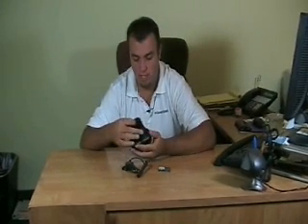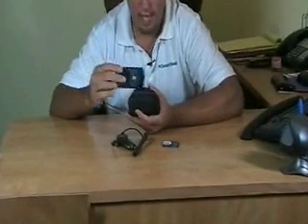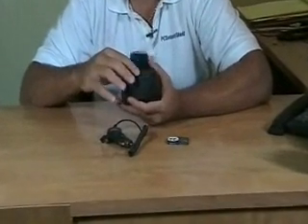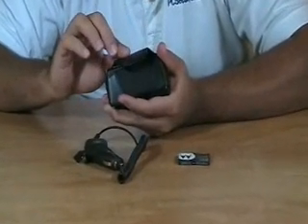Here's what you're going to get. Starting with this black horizontal flip case without the window. You're going to take the Motorola Razr V3, which is not included. It's going to slide right into this case nice and snugly. This has a magnetic flap cover, so you're going to simply put it down.